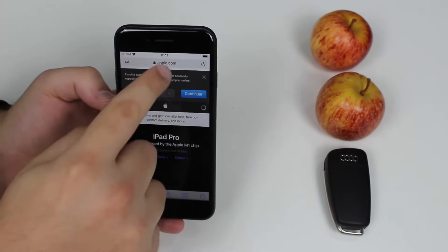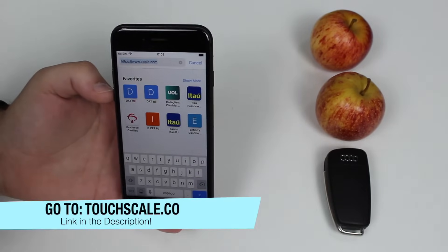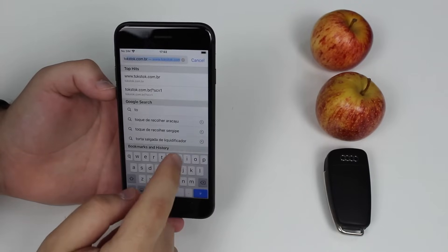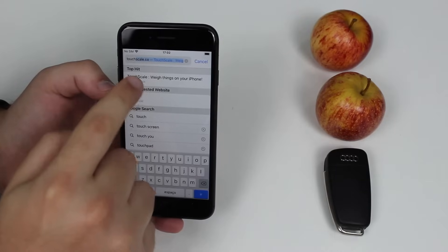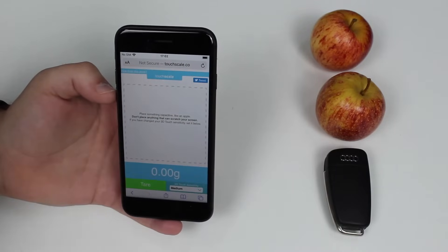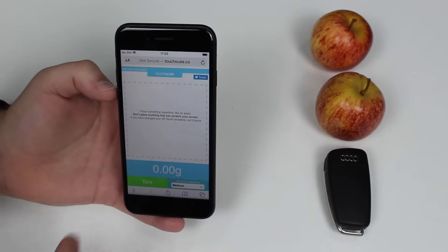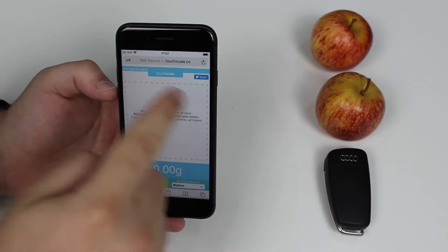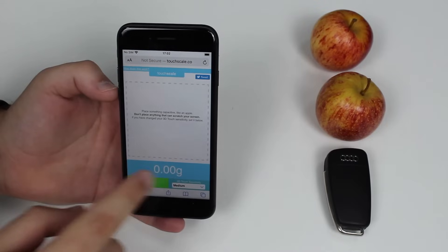Tap on the URL bar and go to this website — I'll put it in the description and on the screen as well. It's touchscale.co — that's the one touch scale. As soon as you tap on it and open it up, you'll see this screen, and that's all you need. You have this huge white area right here, and that's where you put objects to see how much they weigh.